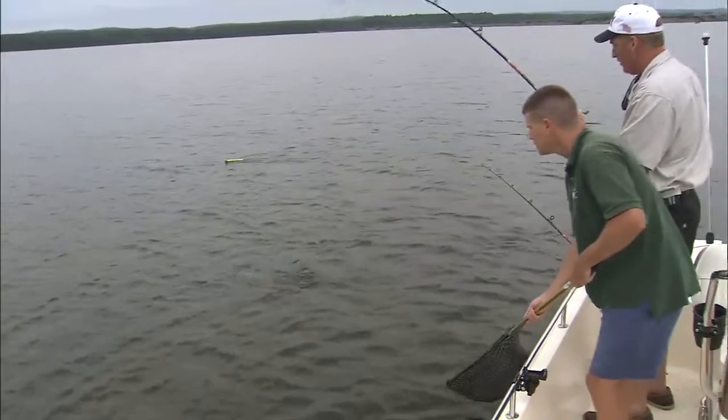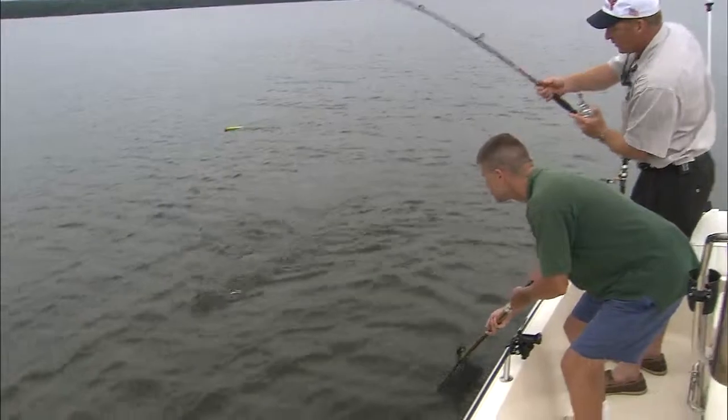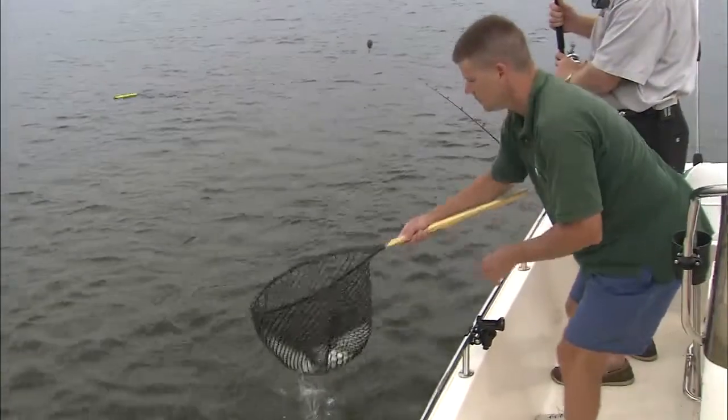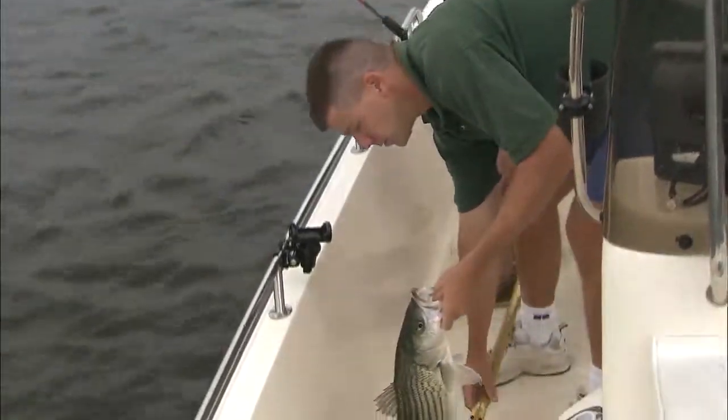Four pounds or so. He'll do for a start for sure. Good job. They are healthy, aren't they? Nice healthy striper.